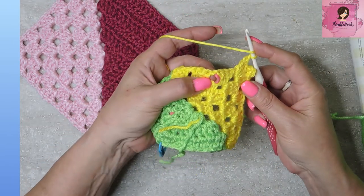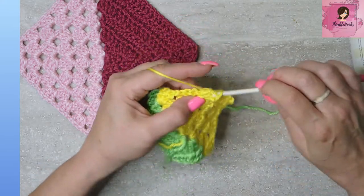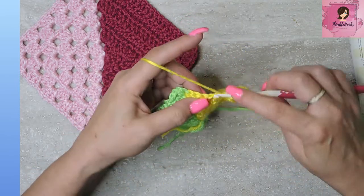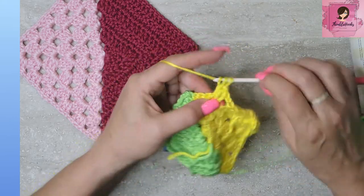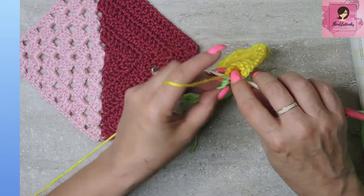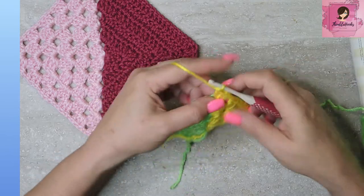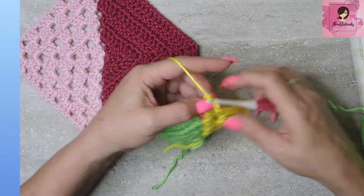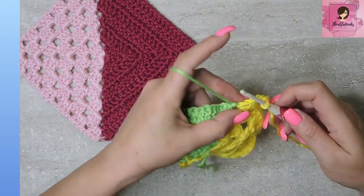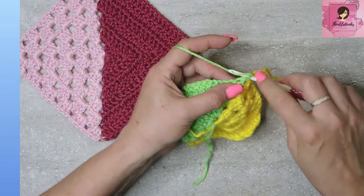Chain one and jump over to the next space — still working granny clusters in yellow — so there's a set of three double crochets. Chain one, run to the next one — still yellow — one, two, three, another granny cluster. Chain one, the next stitch is a corner. So we're going to do half of this corner in yellow, which is a granny cluster of three double crochets — one, two, three. And now we're going to chain three — one, two, three — move our yellow way over here so it doesn't get mixed in, and attach our green. Tighten that up, and finish the other side of this corner with two double crochets.